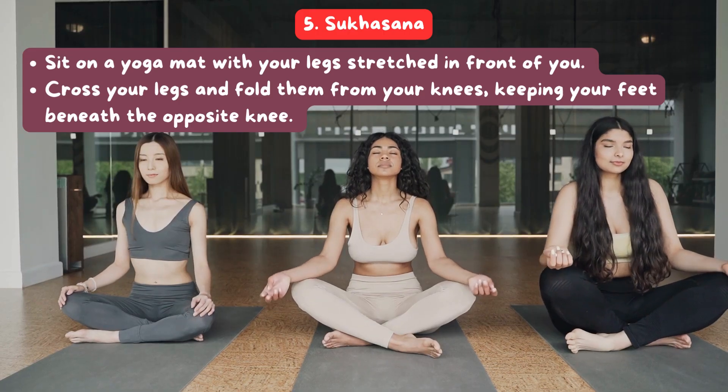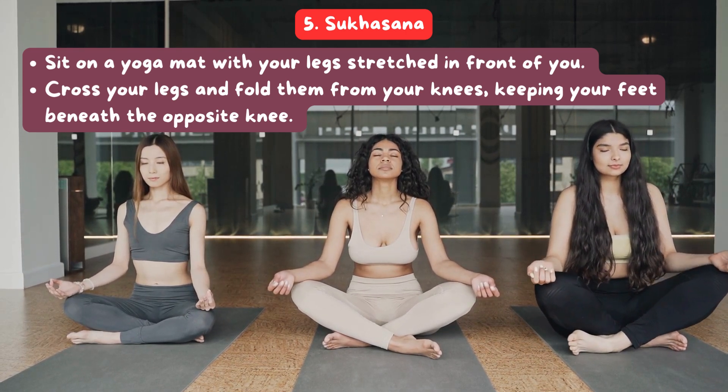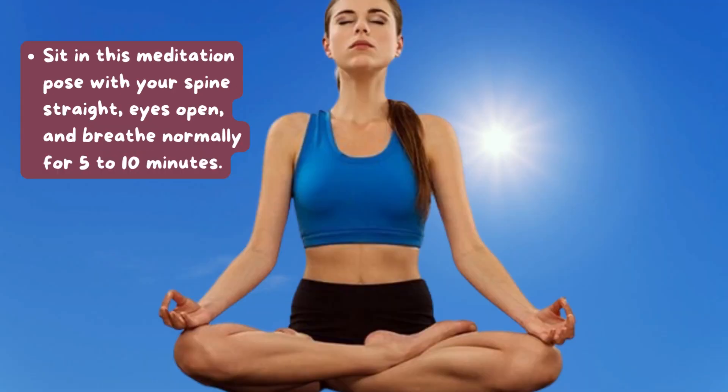5. Sukhasana: Sit on a yoga mat with your legs stretched in front of you. Cross your legs and fold them from your knees, keeping your feet beneath the opposite knee. Sit in this meditation pose with your spine straight, eyes open, and breathe normally for 5-10 minutes.